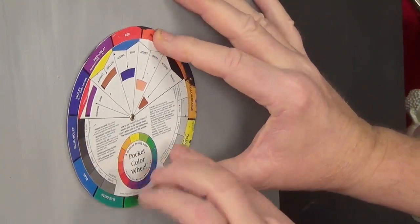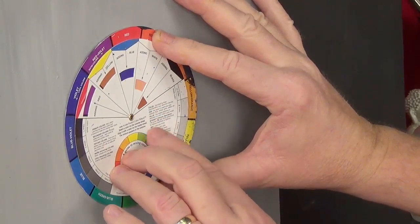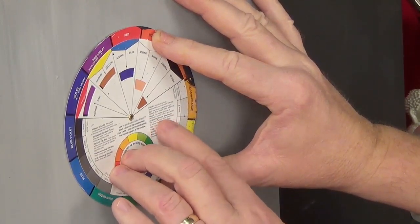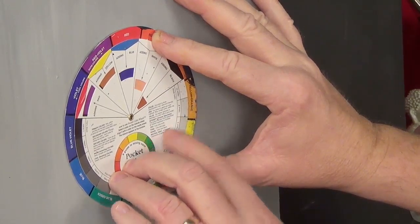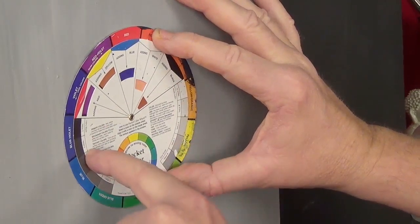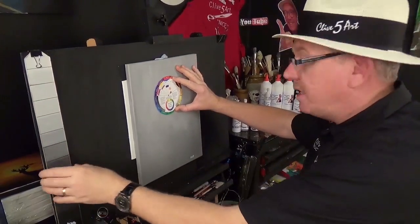It also explains to you how a colour is actually described - how it's broken down into its hue, its value and its intensity, which is chroma or saturation. That means how dull or bright that particular colour is. It explains what a tint, a tone and a shade are, and it even goes into a neutral grey. You've got a value scale there which you can see on the side of my easel - I use it extensively.